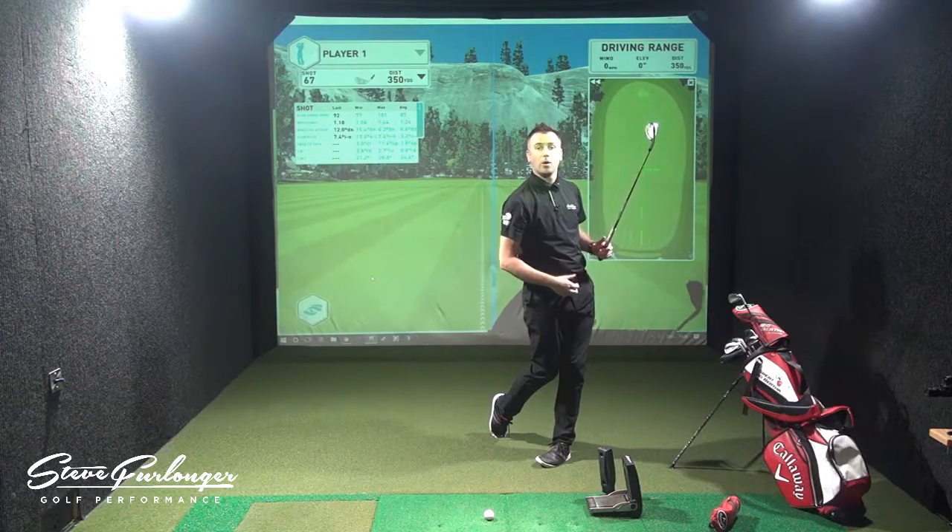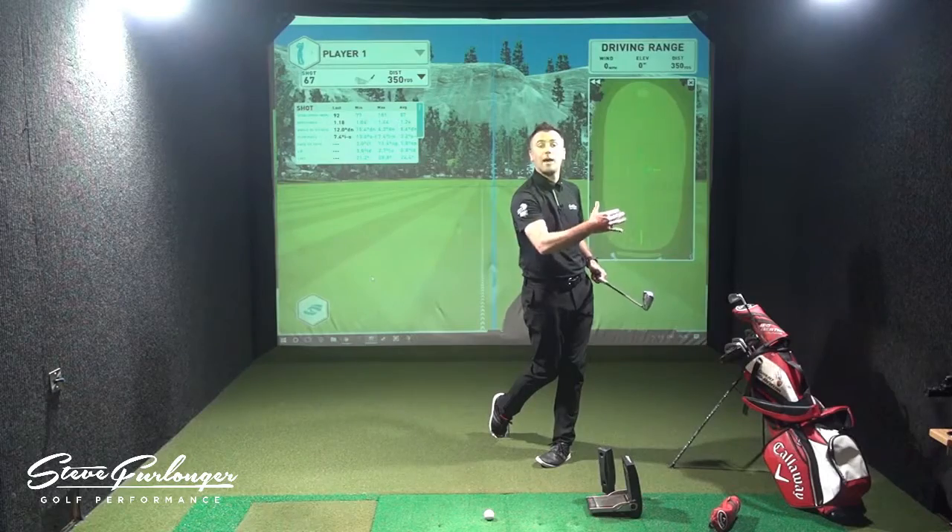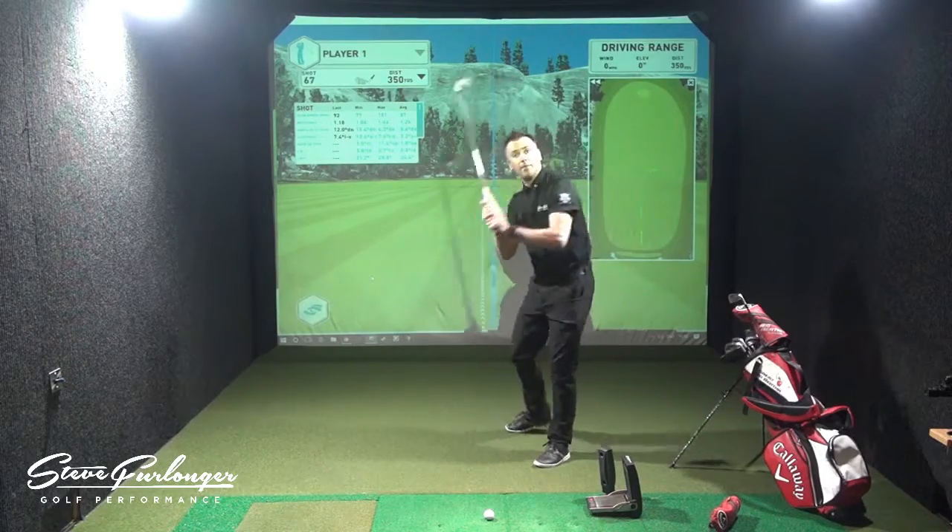You can see my belt buckle, which represents my pelvis, is pointing left of the camera, and my chest is pointing left of the camera.